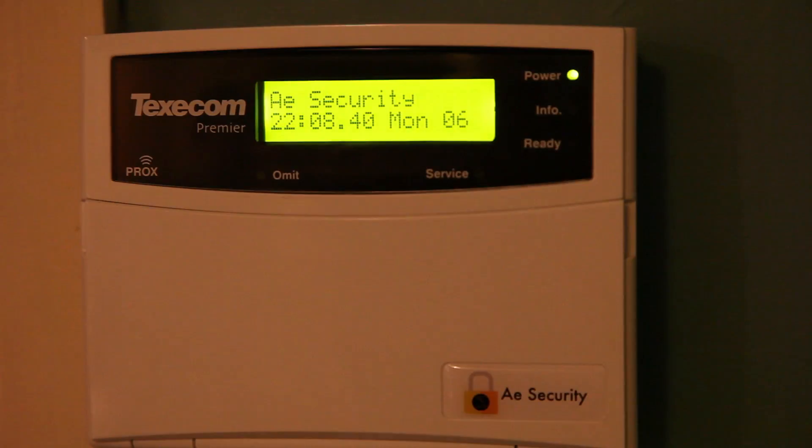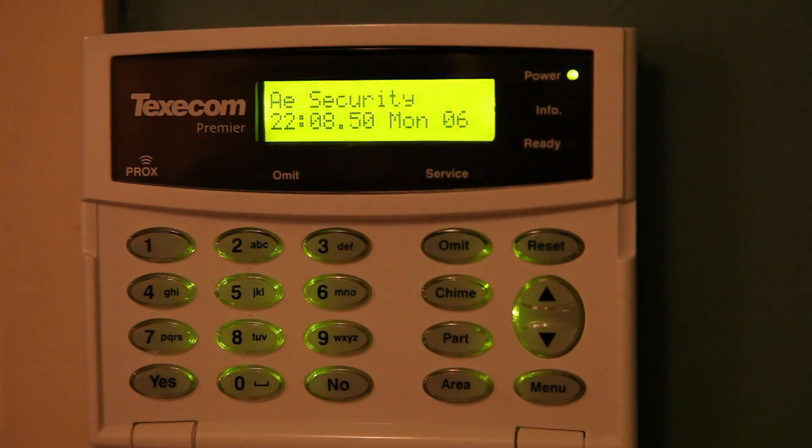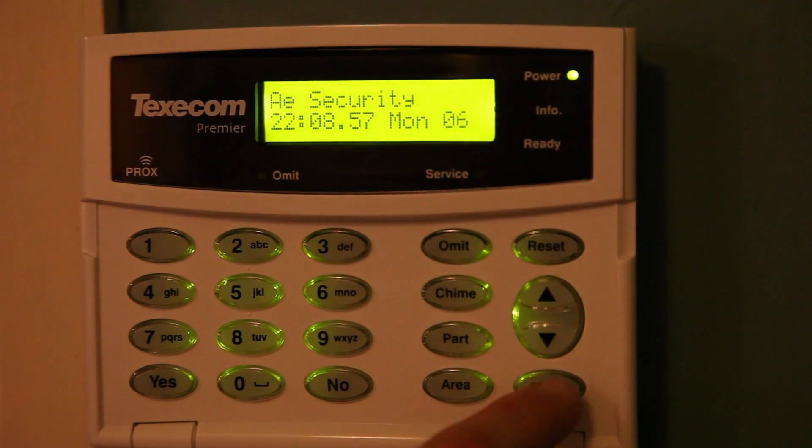Hi guys, welcome to another video. In this video we are going to be talking about how to use the basic features of a Premiere Leap LCDP keypad. To access the installer details, click Menu and then one, and that will bring up the service installer menu.